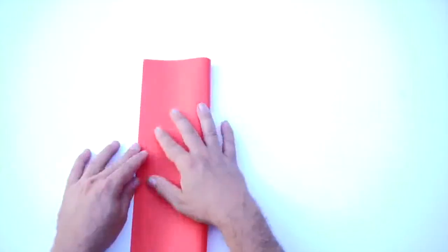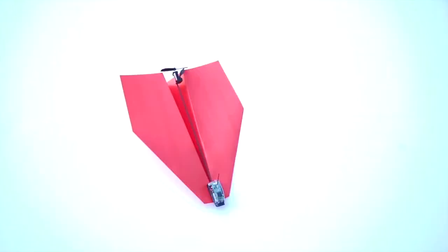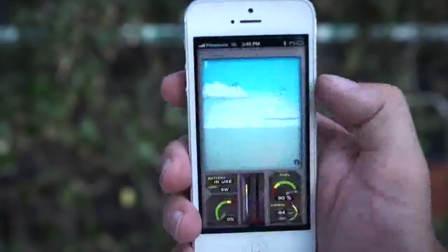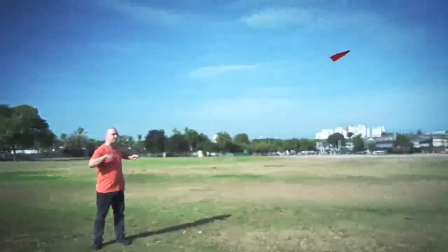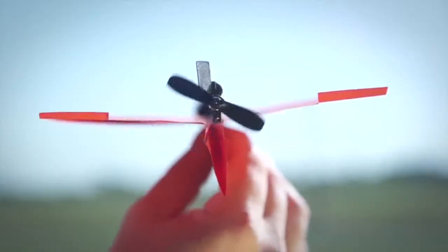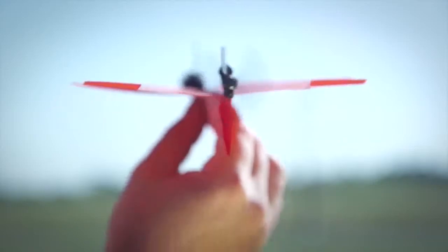Just fold a piece of copy paper into a plane, attach Power-Up 3 and install the app. Now call your mom and tell her you're a pilot, because it works out of the box. In the back of the module are a propeller and a rudder that are in charge of controlling the plane.